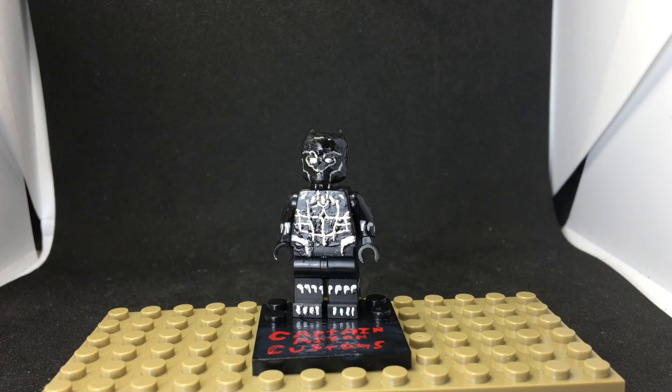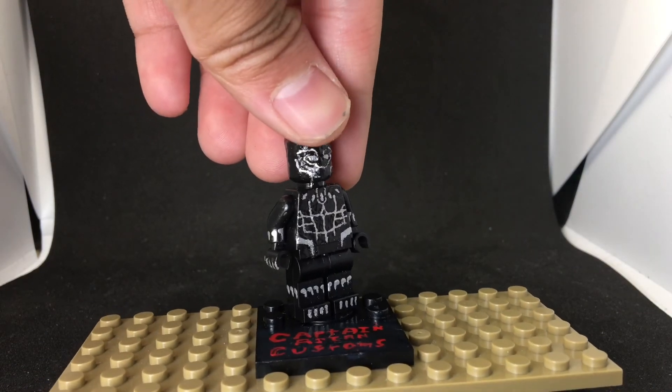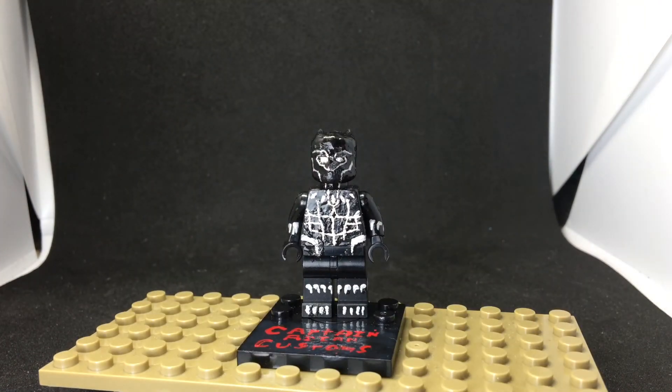This next figure is Black Panther, which I made a long time ago. I liked how it turned out at the time, but now I think it's decent but not one of my best. You can see the design — there's no back printing, which I've mentioned throughout this whole video. Let's move on to the next figure.